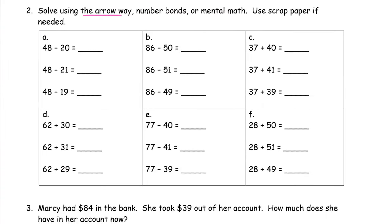Solve using the arrow way, number bonds, or mental math. Use scrap paper if needed. These are just more of the same thing we just practiced, except now we're doing a lot more of it in less space. If you have one-sided pages for your homework, use the back of the first page, or use a blank piece of paper or any scrap paper. Sometimes if you're still not comfortable doing this in your head, it really does help to write down the numbers and look at them as you go, so you can keep track of what you're doing.